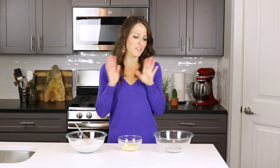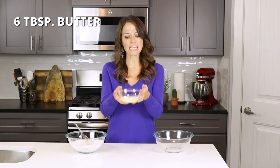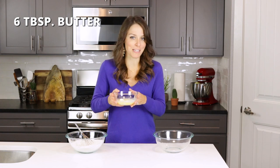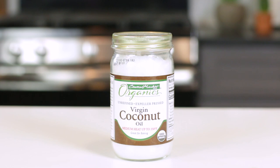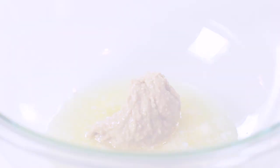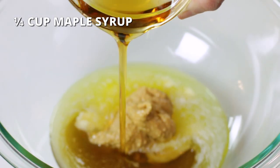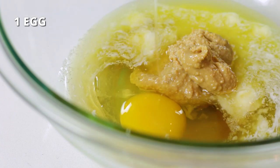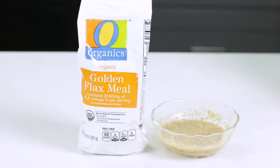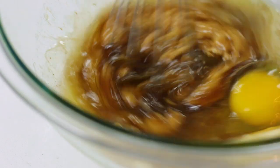Now that the dry ingredients are combined, let's move on to preparing the wet ingredients. You'll first add six tablespoons of softened and almost completely melted butter, or you can use coconut oil if you're vegan or dairy-free. With one-fourth cup of smooth peanut butter — almond butter can be used instead — one-fourth cup of pure maple syrup, one egg at room temperature, or you can use one flax egg if you're vegan, and one teaspoon of vanilla extract. Whisk until ingredients are combined.